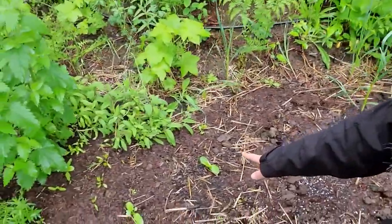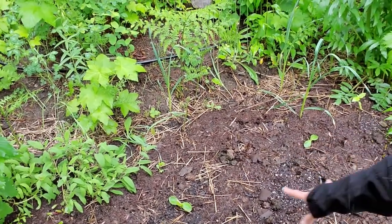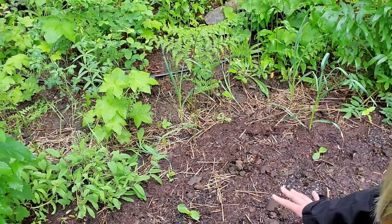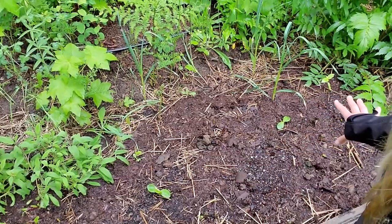I have two acorn squash plants — one there, one over here. Very small, only one main leaf. These took forever to germinate. If you guys have experience with acorn squash and it is similar for you, let me know in the comments below. This is the only squash I was concerned wasn't going to do anything, but here we are — it looks all right.